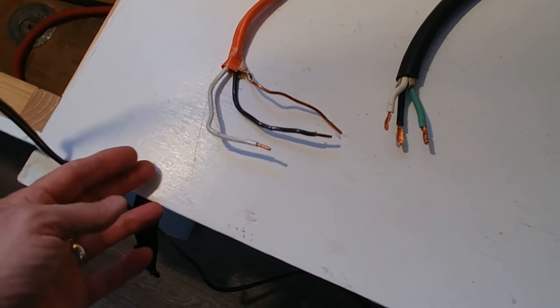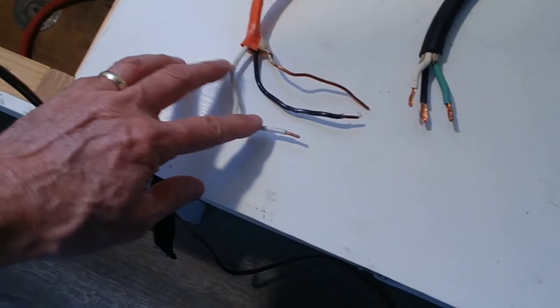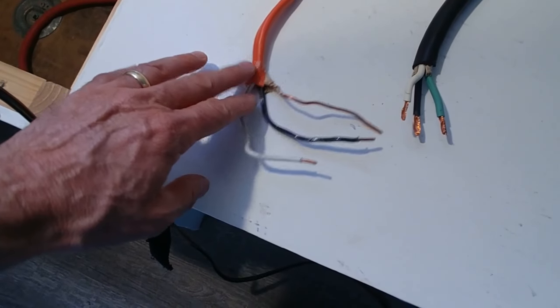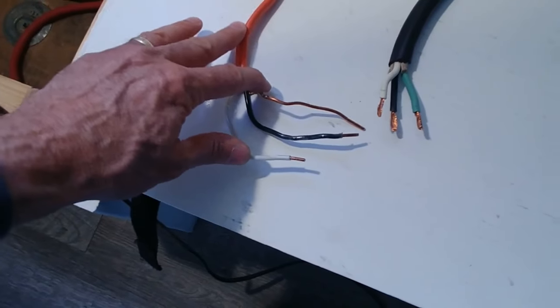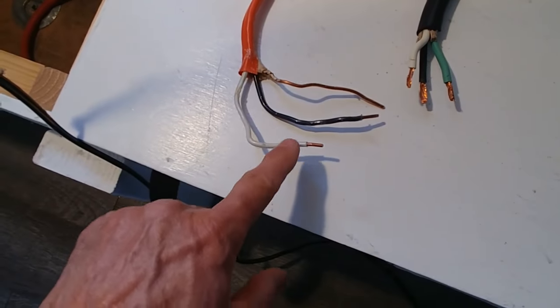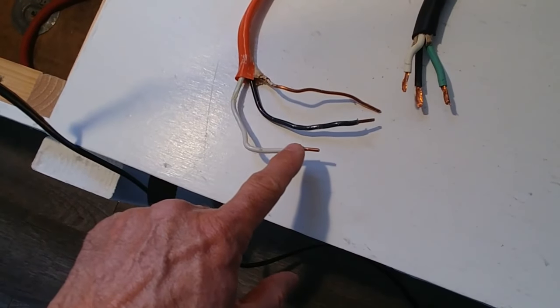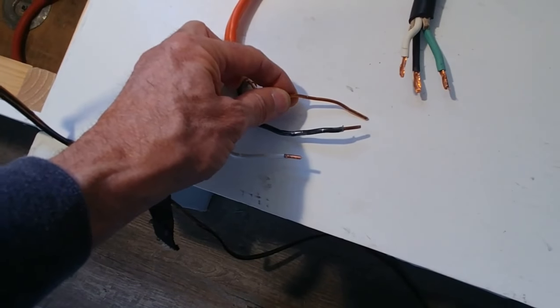I installed this wiring about a year ago for the 110 outlet 30-amp plug-in. I used some 10-gauge, it's called 10-2 Romex that I had on hand. Well, this copper wire is good for houses, but it's not so good for cars and transportation vehicles. Apparently, this solid core stuff can vibrate loose.